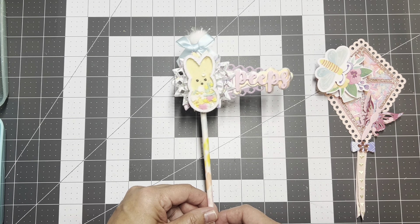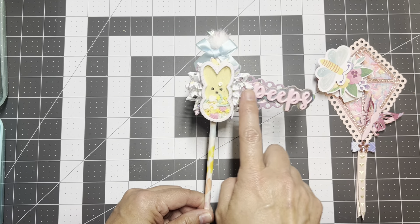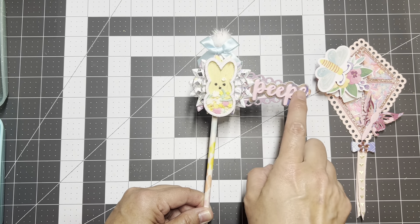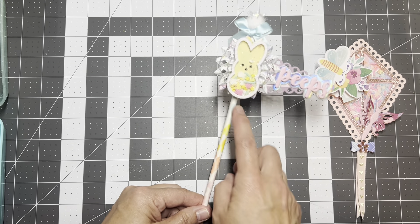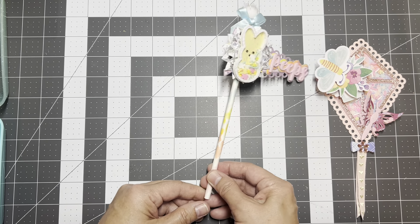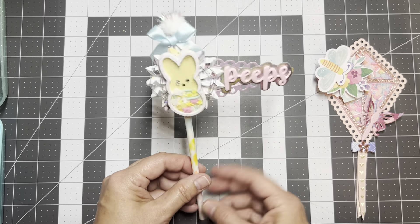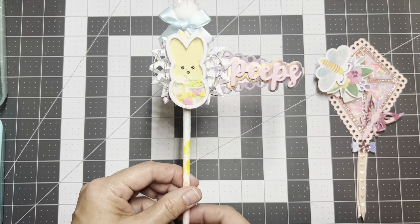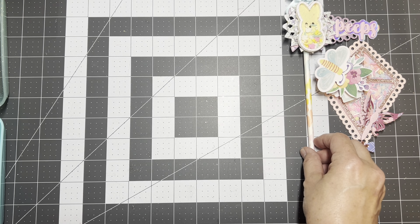That's the shaker embellishment, so that's one thing. Then I made this cute Peeps flag using KS Craft — I think the peeps, the flag, and the wording are all KS Craft — and I stuck it on a really pretty watercolor straw with some pom-poms and a bow from my stash. I think that turned out cute.